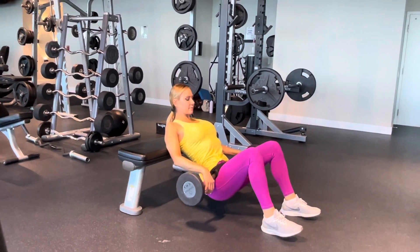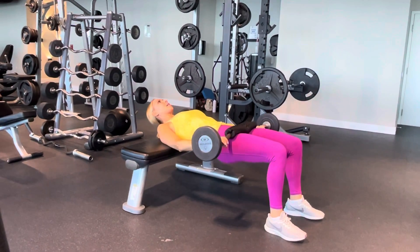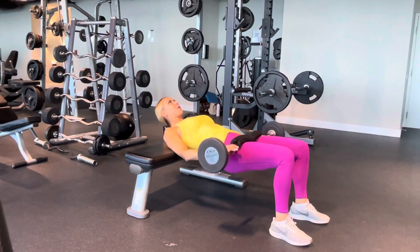For the breathing, you want to breathe in when you come down and breathe out when you come up — inhale and exhale.